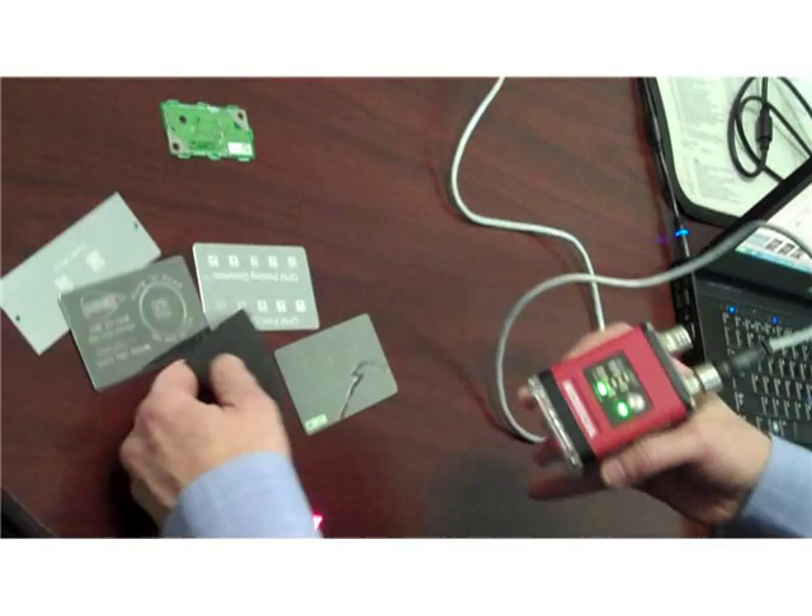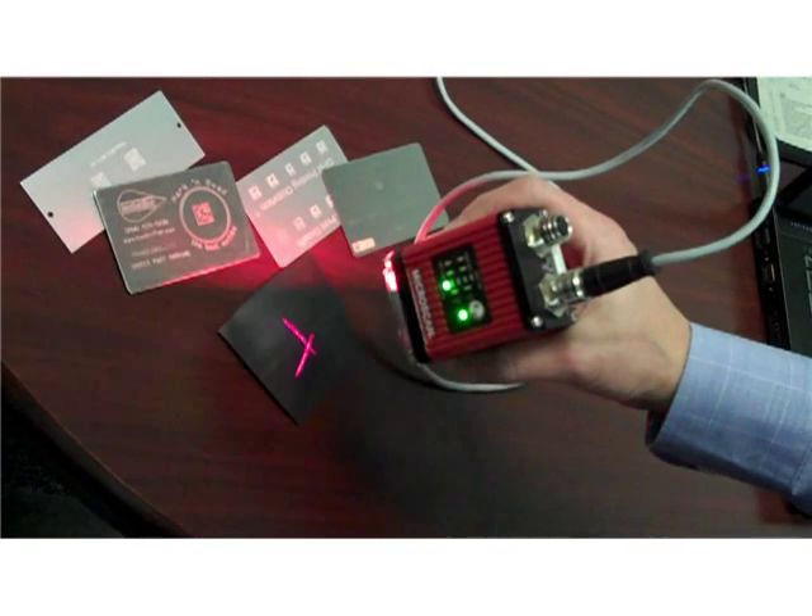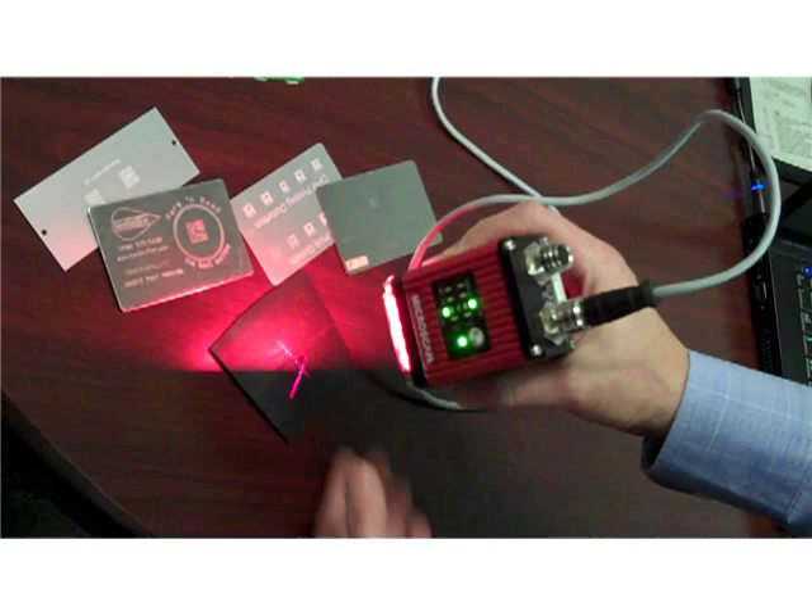And finally, on a piece of black rubber, being able to read, again, very little contrast or low contrast, the same mark.